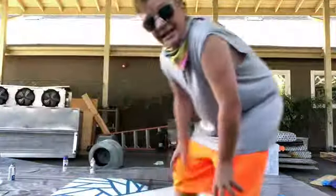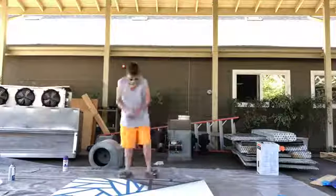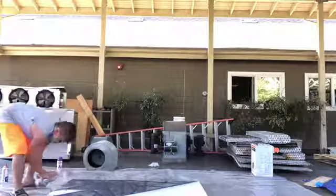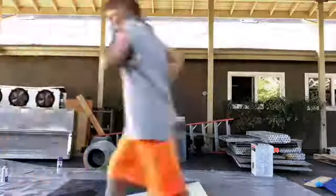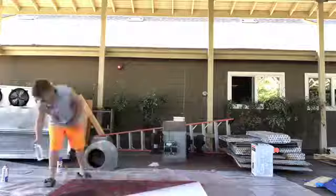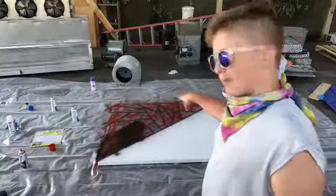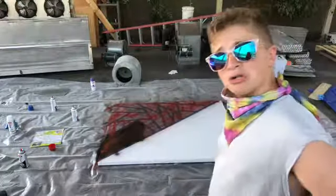Okay, the tape's all done. I sprayed on the rubber texture and the red, and now we're going to take the tape off to see how this beautiful art looks so far.